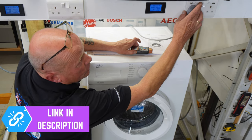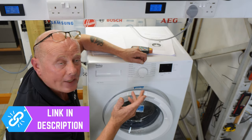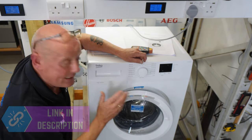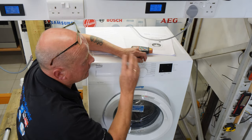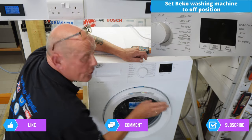The second thing to be aware of: I normally turn the machine off for a couple of minutes prior to going into test mode. Sometimes it's tricky to get into the test sequence because the machine might have something stored in the EEPROM already, which is the memory chip.